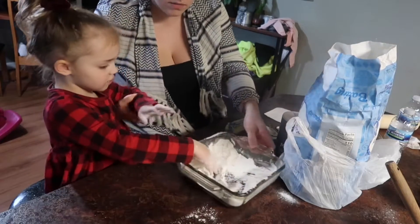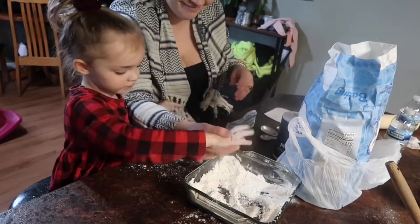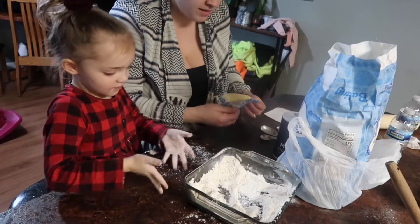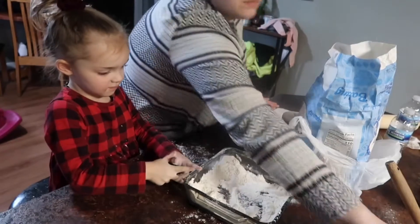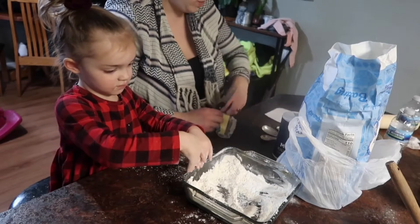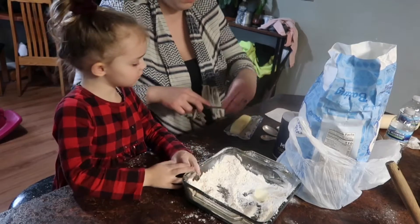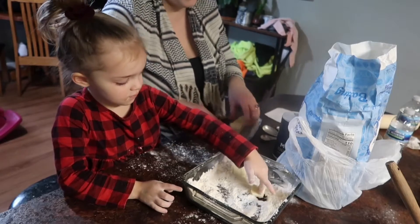Ashley, you're making a mess, honey! That's the good measure — when you're baking with kids you prepare ahead of time. Now we are going to cut this butter up, and then we are going to work the butter in with our hands because that's the best way to do it.